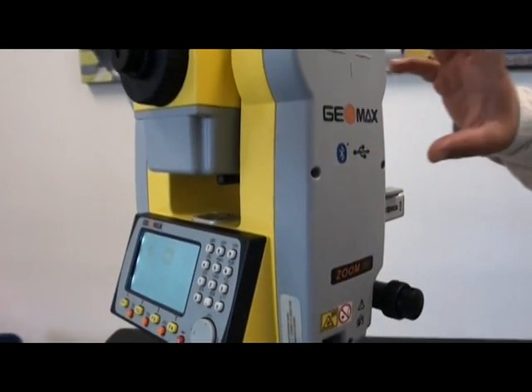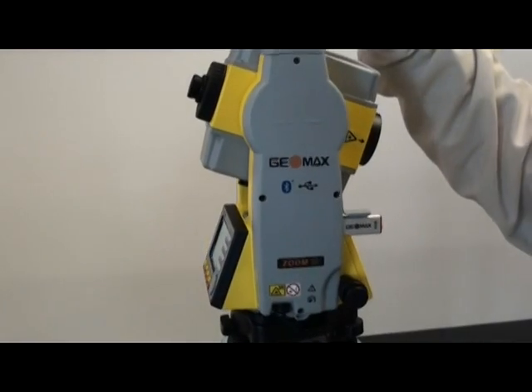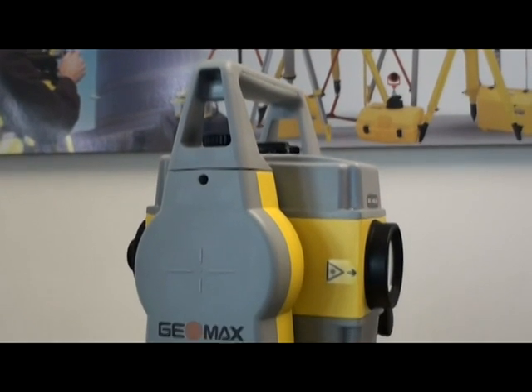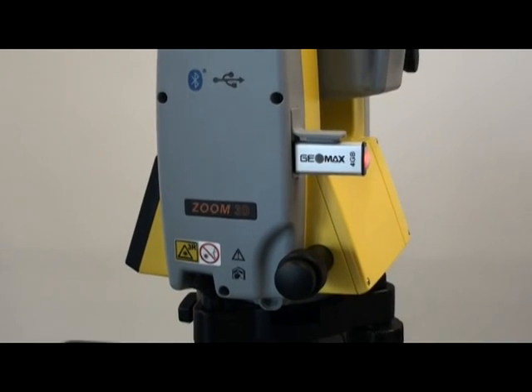Está disponible en dos versiones: la Axie 4 de hasta 400 metros y la Axie 6 de hasta 600 metros en toda nuestra serie Zoom 30 de Geomax. Nuestra tapa lateral de comunicaciones cuenta con las tecnologías más modernas en transferencias de datos, como Bluetooth y puerto USB.